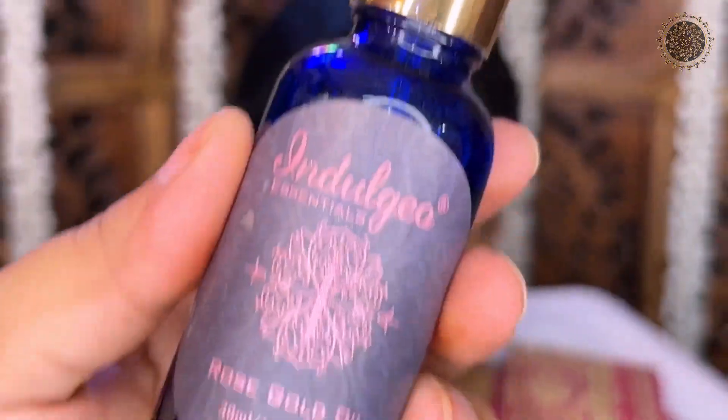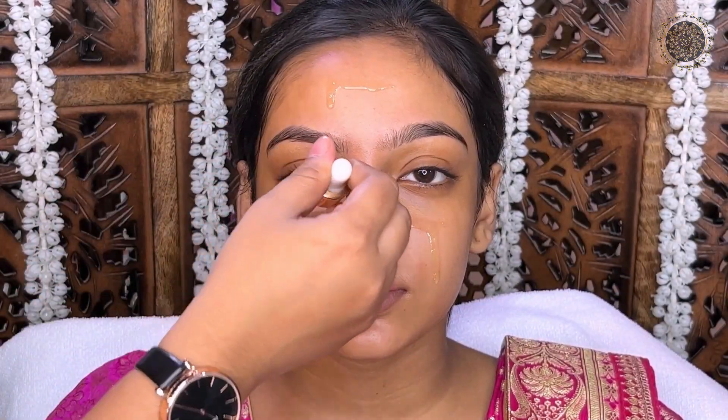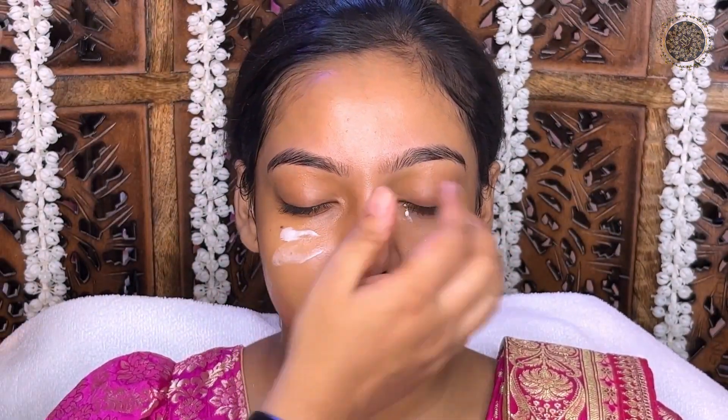I will use P.A.C Clean Slate Vibes to clean this face well. Then I will use Pixi Toner. And then Indulgence Rose Gold Oil. As my model's face is very dry, I will moisturize the face well.